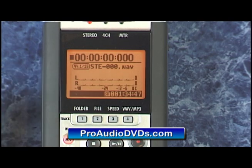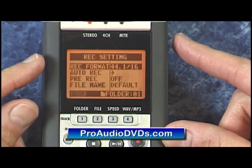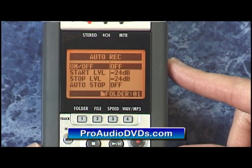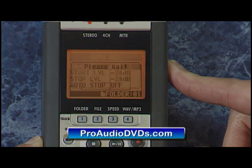A shortcut to moving out one screen at a time is to hold the menu button down for more than two seconds. For example, if I go back down to record and then auto record - here's where we were - if I hold down menu for more than two seconds, that will get me straight back out to the main screen.